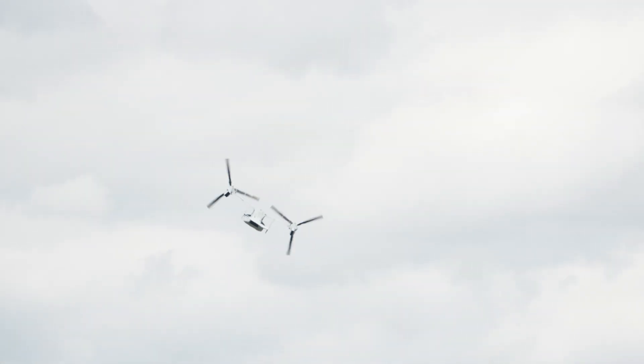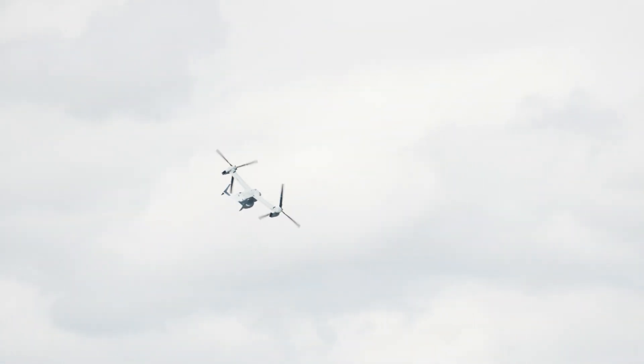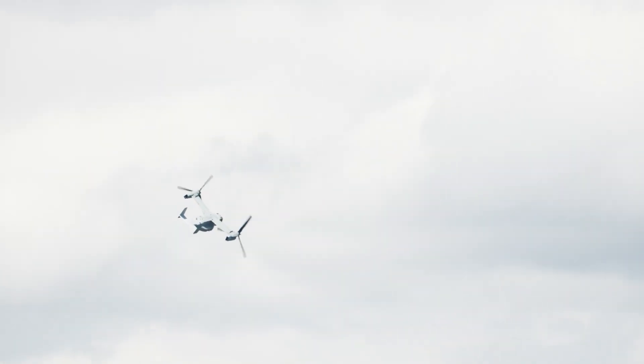As you may have seen, they were able to demonstrate how it can move forward, remain in a perfect hover, and lower the nose.